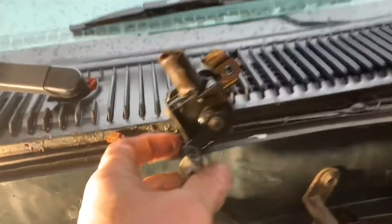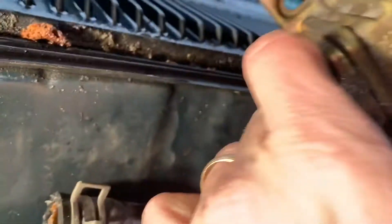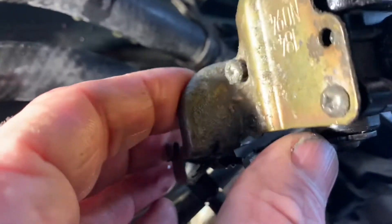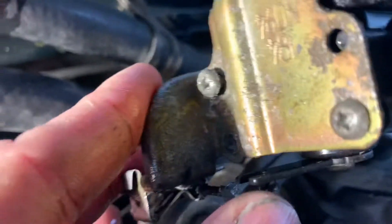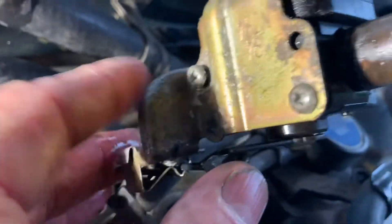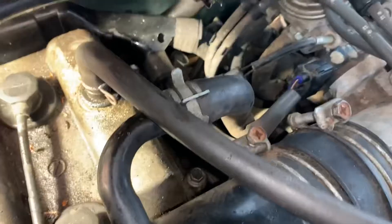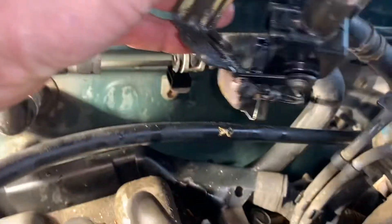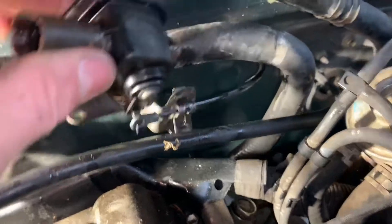Once this thing's loose we got to get it off this bracket here. There's two Phillips heads right there — we got to get those off. I got lucky enough I was able to get these Phillips heads loose; they're kind of corroded on there because it's old. I'm going to pull those all the way out — okay, got those Phillips off of there.